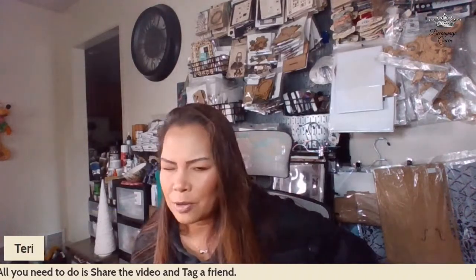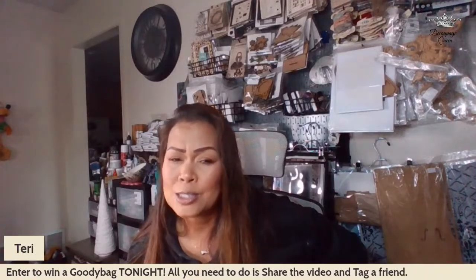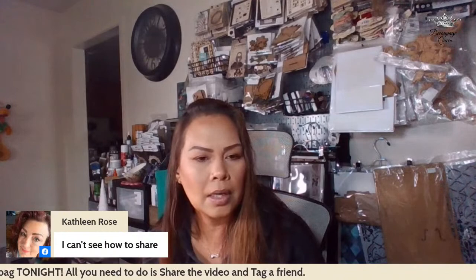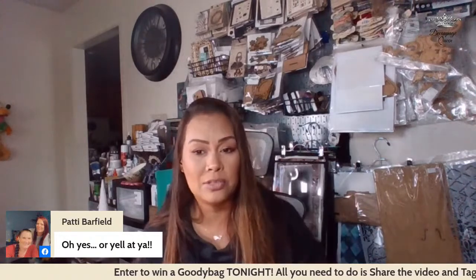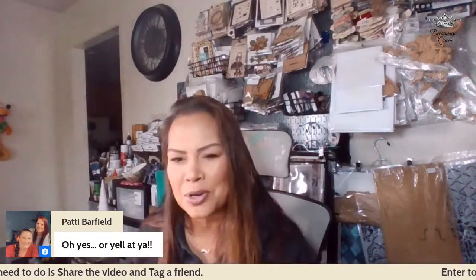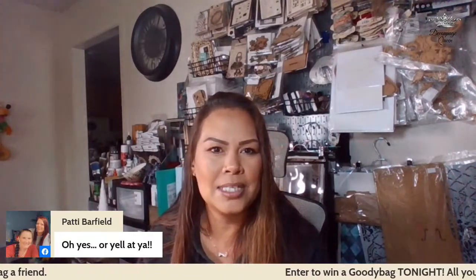They get their point across — I know what he wants, he can express himself very well. Kathleen, if you go to the bottom there is a share button; you can hit share and tag a friend. I know his yells — if the dog is in his way there's a certain yell, if his brother is doing something there's a certain yell. Oh, looks like we got her! Her iPad cut out. Sorry, give me a minute. She's coming back — good!